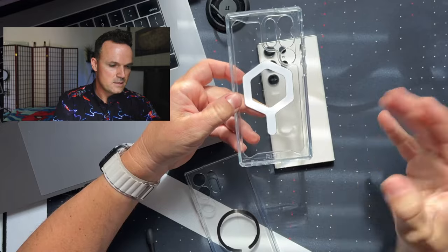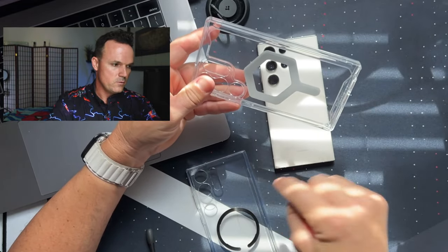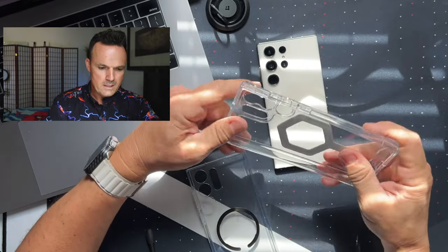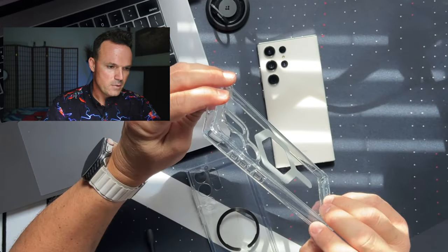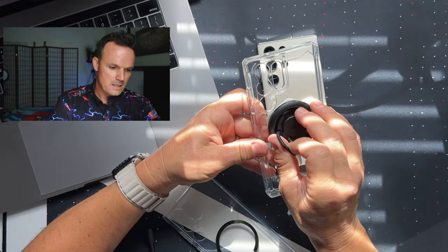It's more of a squared-off case. It's got a hard plastic back, whereas this one doesn't — just soft TPU. It's still pretty flexible. Why didn't they put any air pockets in here? I would think that maybe this might be a little bit more drop protective. This is not as good.